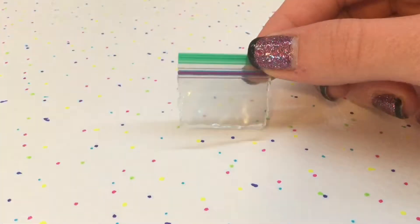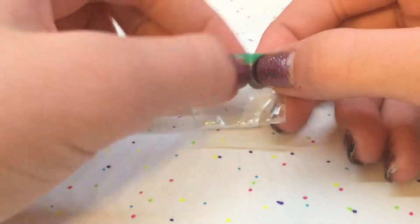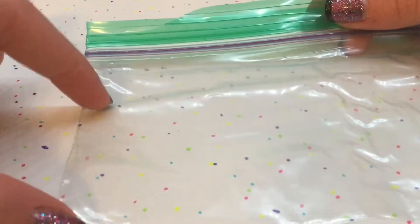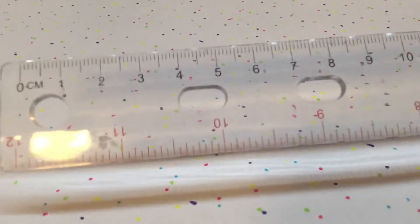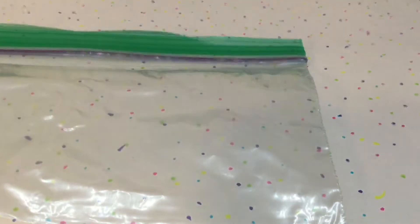Today I'm going to show you how to make these mini food bags that can actually open, and are the perfect size for your doll. The things you will need are a real-life size ziploc bag or food bag — you don't want it too big, to avoid wasting plastic — a hot glue gun, a ruler, and scissors.